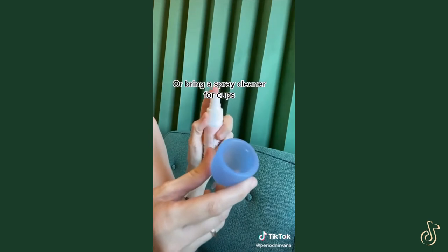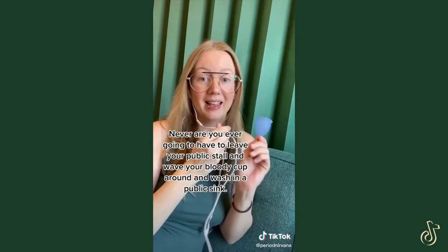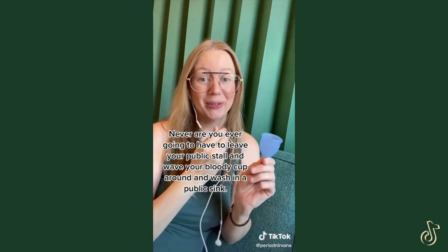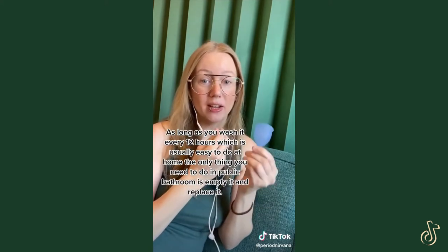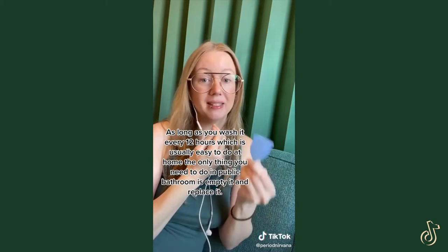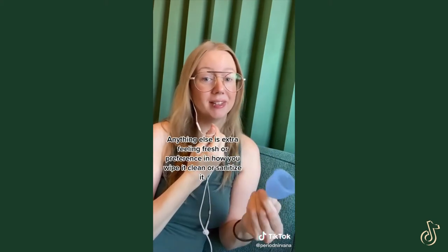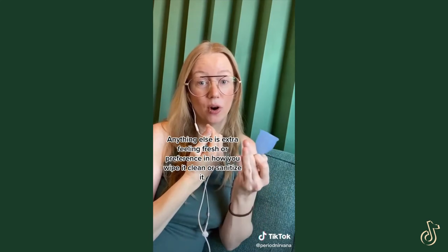Or you can use something like a spray-on cleaner with toilet paper. Never are you ever going to have to leave your public bathroom stall, wave your bloody cup around, and wash it in a public sink. As long as you wash it every 12 hours, which is usually easy to do at home, the only thing you need to do in a public restroom is empty it and replace it. Anything else is just extra — feeling fresh or preference on your part in how you wipe it clean or sanitize it.